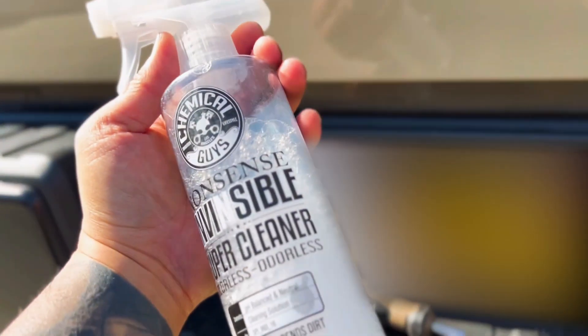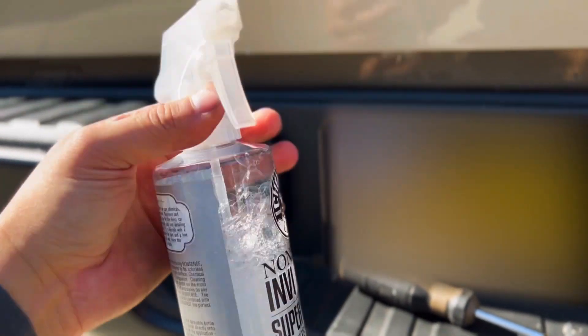Before we stick that light bar on, let's make sure the surface is clean. I like to use Chemical Guys Invisible Cleaner — let's go ahead and douse the entire area and wipe it down thoroughly.